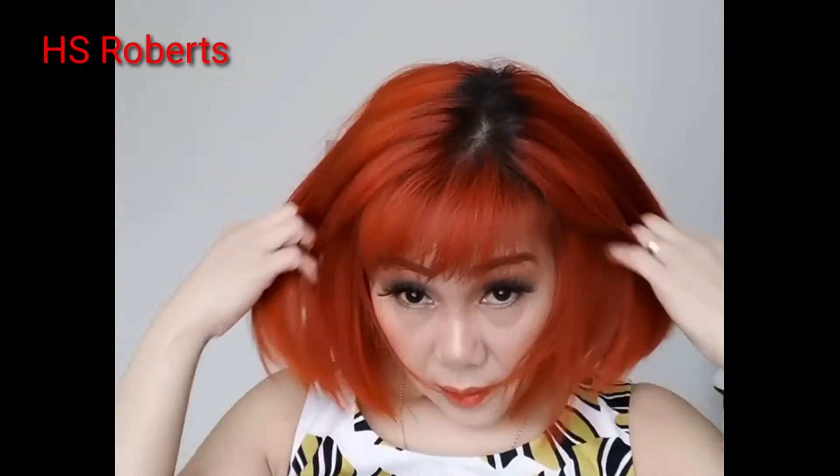Beautiful color! I like the color — beautiful, beautiful! Okay guys, thank you very much for watching and see you soon.